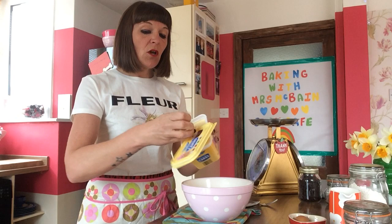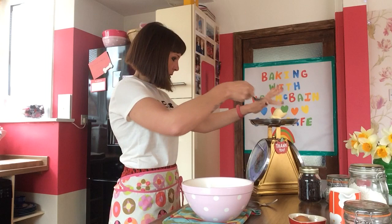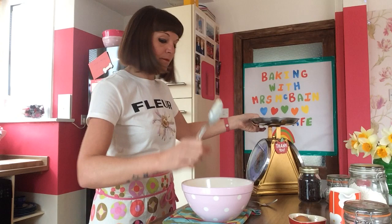Next you're going to need margarine — this is margarine perfect for cakes. We're going to use 110 grams. You can use a spoon to get this out. So that's about 110 grams, which roughly looks like that, and that's going to go into the mixing bowl as well.